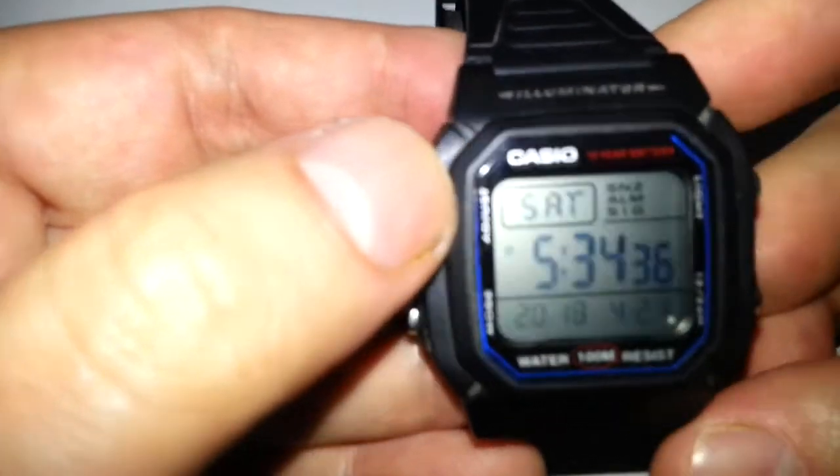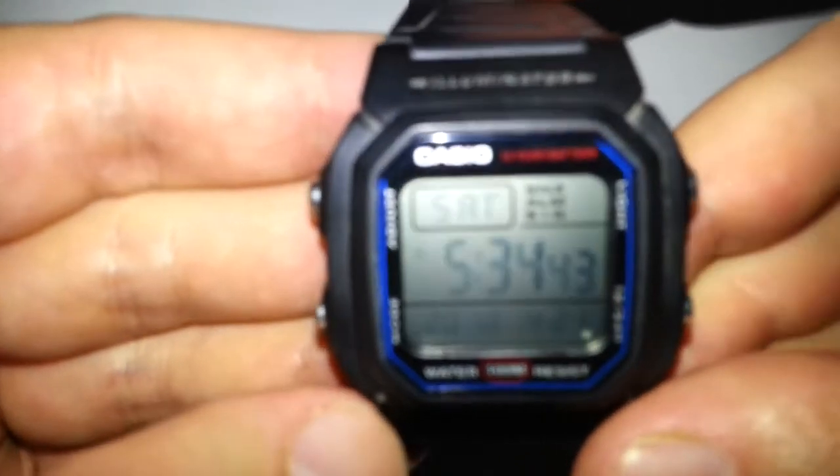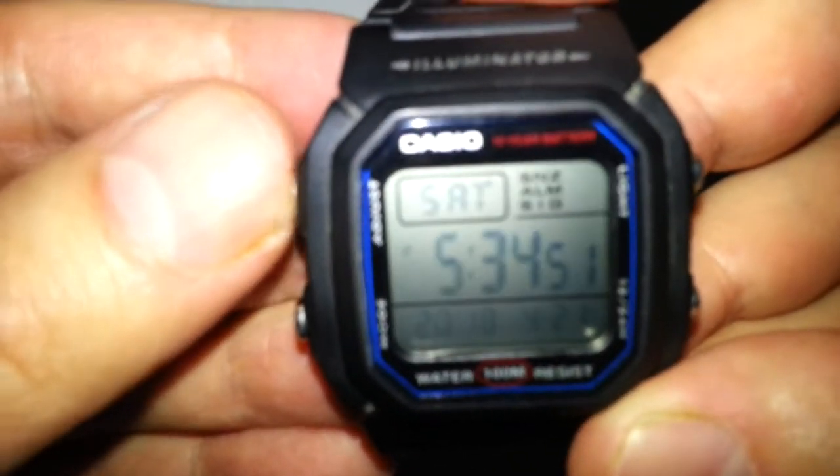It's got a few different functions — it's not one with many functions, not one of those Casio watches that can tell you everything. It's just got four buttons. If you push and hold that button it's going to set your time. Push again and it carries on.